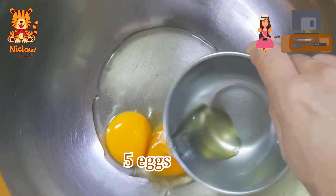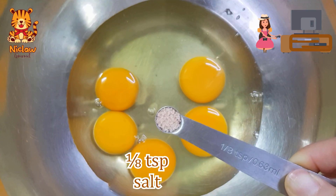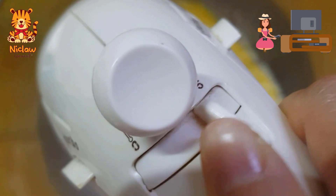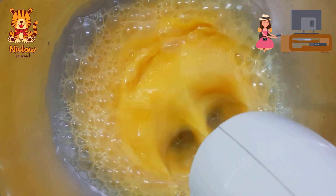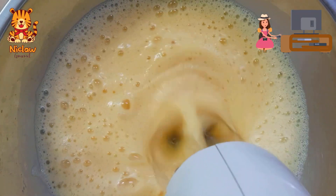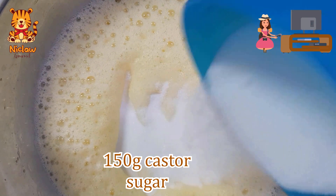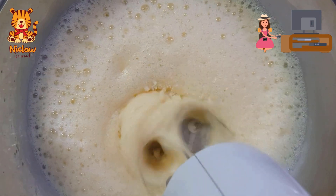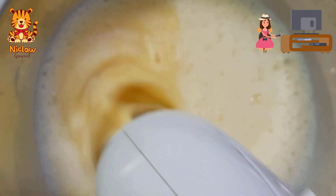For the batter, you will need 5 eggs and add in 1 eighth of a teaspoon of salt. Beat at the highest speed using the hand mixer until they are fluffy. Then add in 150 grams of custard sugar and continue beating on medium speed until the batter is thick and pale.